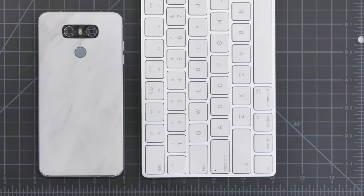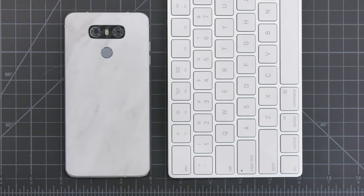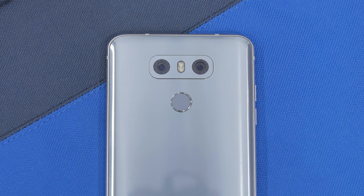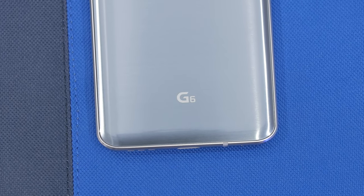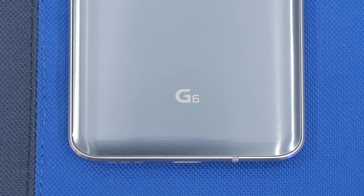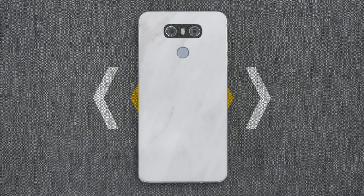Let's begin with the hardware. The phone from behind looks much reminiscent of the LG V20 and the G5. It remains quite simple and elegant with the dual camera setup and the fingerprint sensor located as a button on the back. It is a simple sheet of Gorilla Glass 5 and is available in white, black, and ice platinum as I have here, which is more of a blue tone. The glass design is beautiful and the phone itself feels amazing in the hand.